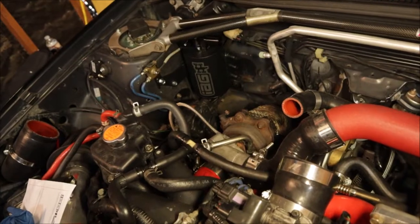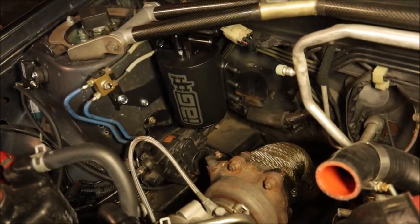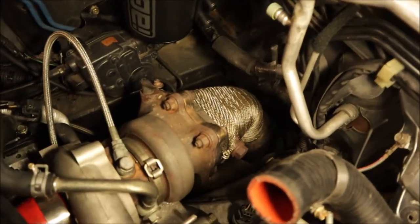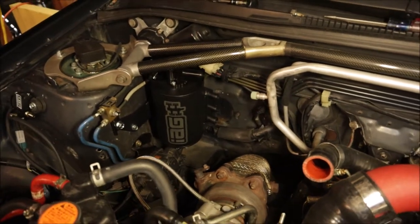Got rid of the intercooler piping — gave me a lot of room to work. You can see the air oil separator is mounted. The cruise control module is below it and there's good clearance between the turbo and the air oil separator. Should be good for heat. I don't know if I'll be able to keep that strut tower brace. I put a couple pictures on Instagram and Facebook stories — groups confirmed, and IAG reached out and confirmed the air oil separator is not going to work as installed.